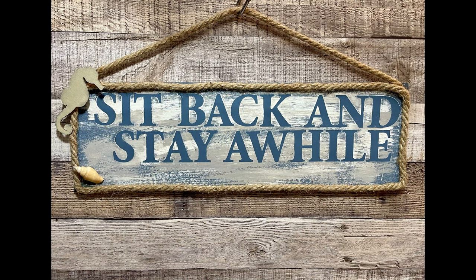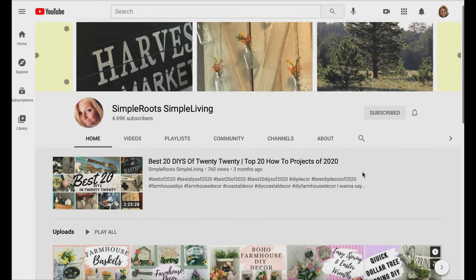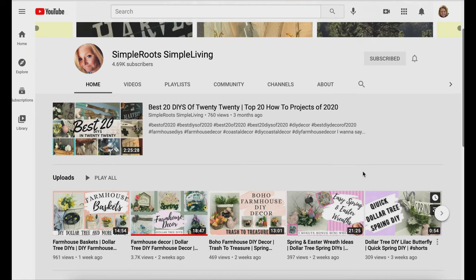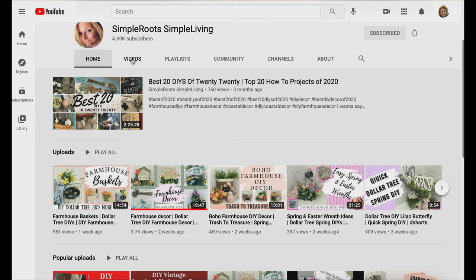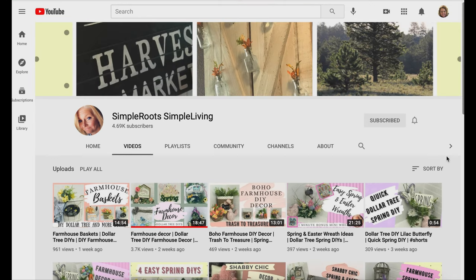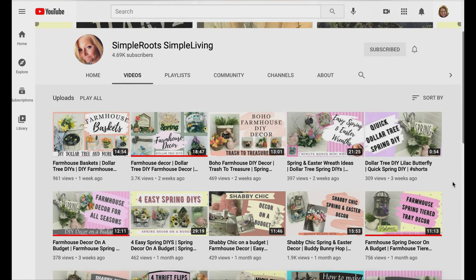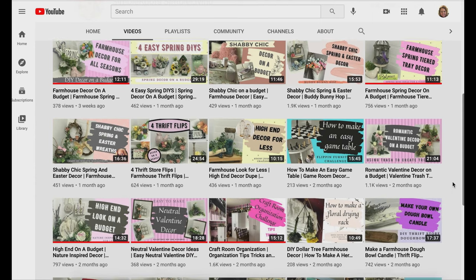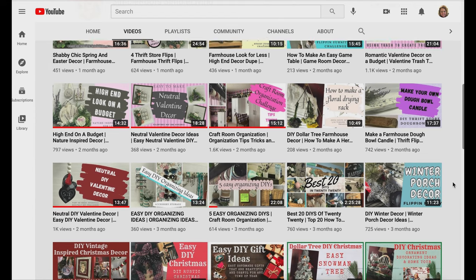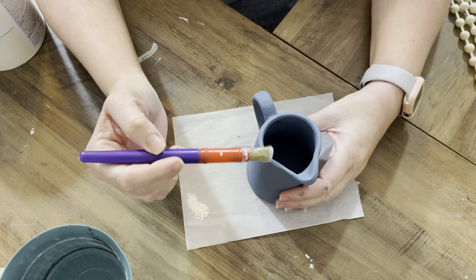It comes off a lot bluer on camera than it really does in person. Now let me tell you a little bit about our fun friends — this is Jamie from Simple Roots Simple Living. If you love farmhouse, you need to go check Jamie's channel out. She makes the most gorgeous farmhouse stuff and she's just absolutely the sweetest and kindest person. Please go over and give her some love and subscribe to her channel if you haven't.